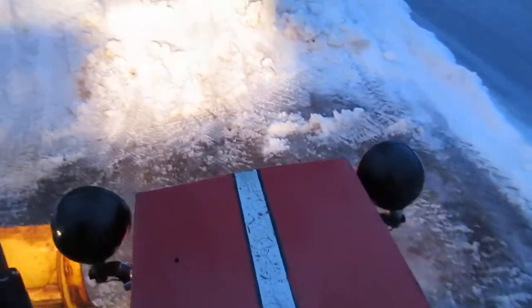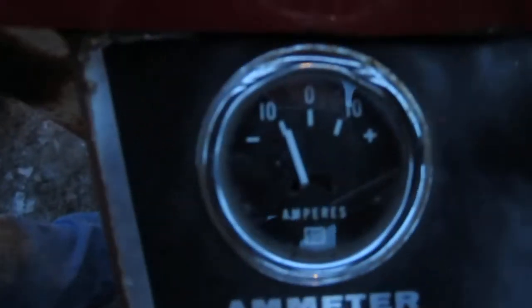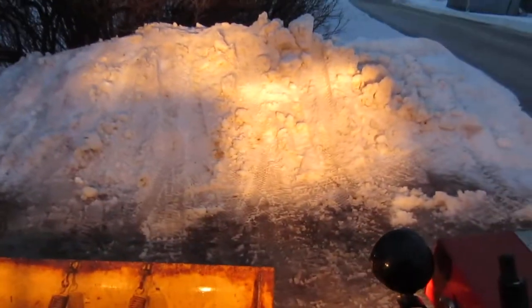These are stock lights on the Simplicity 2210. I'll show you the amp draw on the gauge that's on the Alice — it's under 10 with two of my lights. Then the gauge on the Simplicity with three lights — two originals and one of my lights — is just about 10. So it definitely draws less on the two, but these lights will take less power anyway.